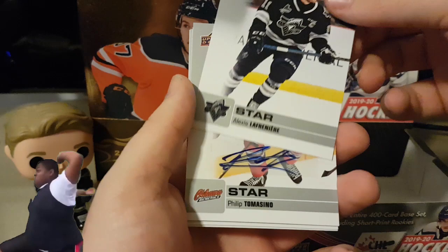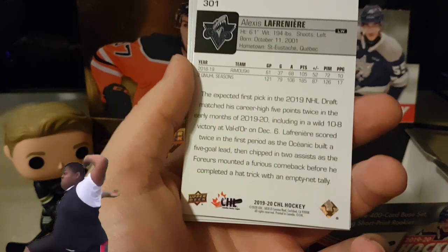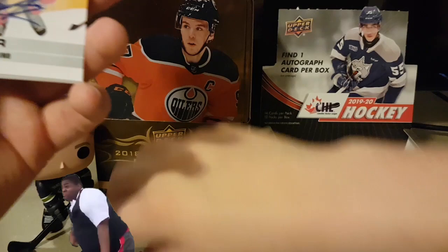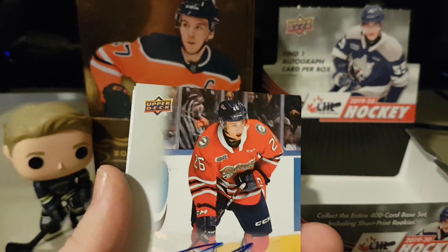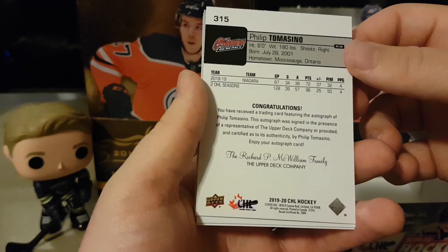Lafreniere! Here's a little blurb — just look at those points, look at those points. We have a sticker auto, but still freaking good: Philip Tomasino, Team Canada player, Niagara Ice Dogs, traded to Oshawa. It's too bad the season got canceled, but hell of a player. Put that auto with the rest.